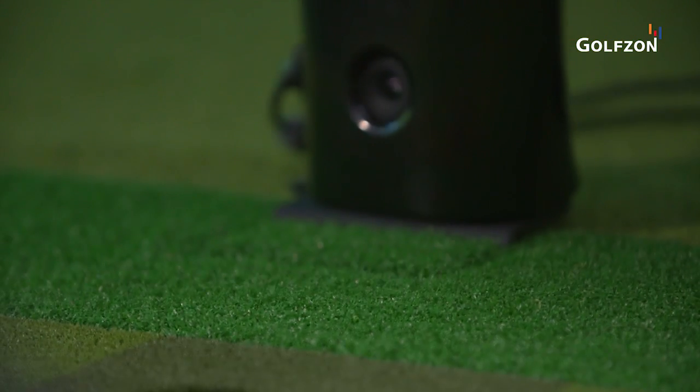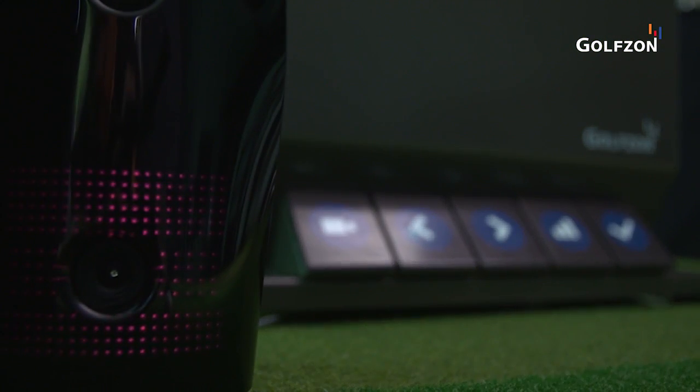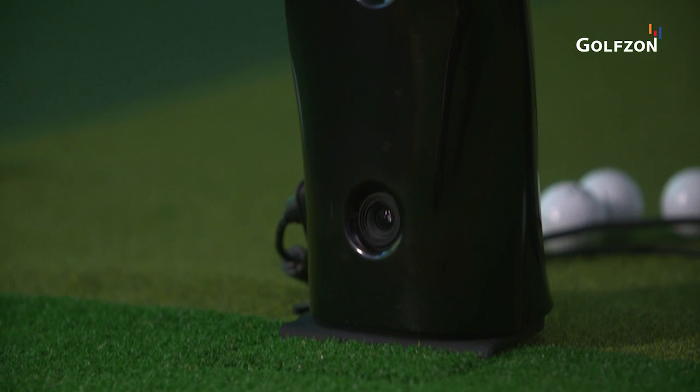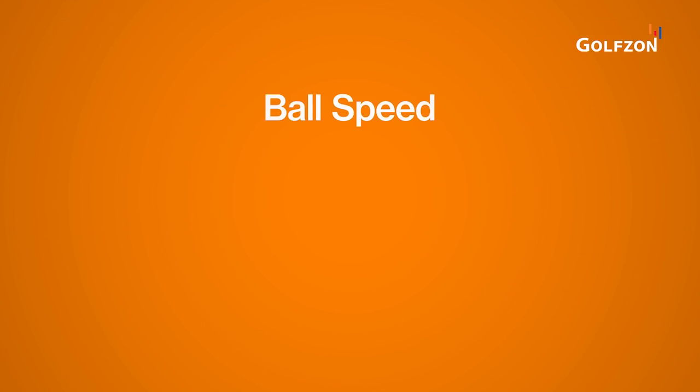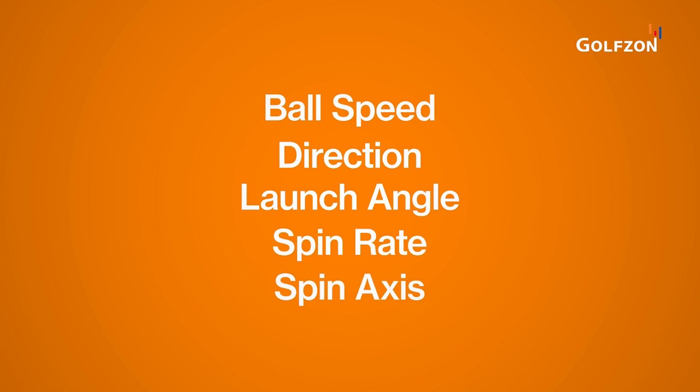The high-resolution stereoscope T2 sensor offers the same performance as state-of-the-art cameras with frame rates of 2,000 frames per second. The sensor captures ball speed, direction, launch angle, spin rate, and spin axis.